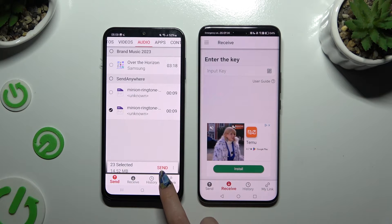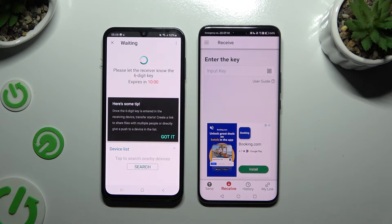When you're ready, hit Send next to Selected at the bottom, and choose Got It to dismiss the popup.